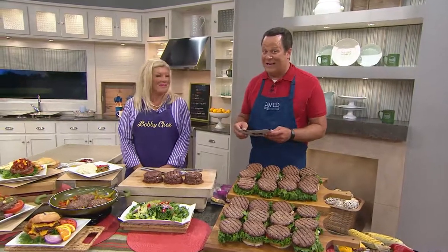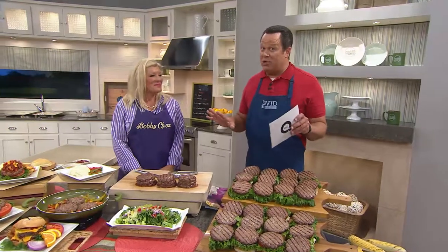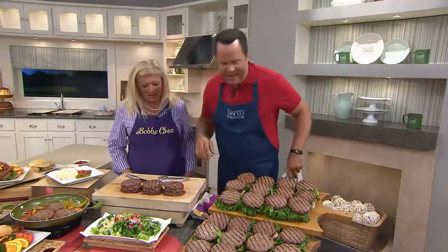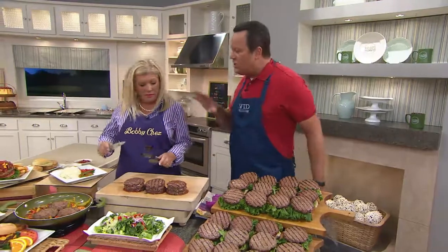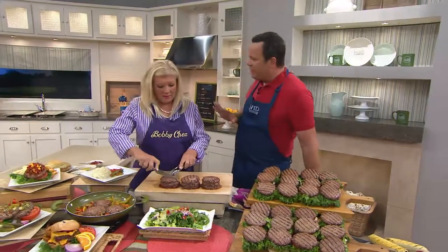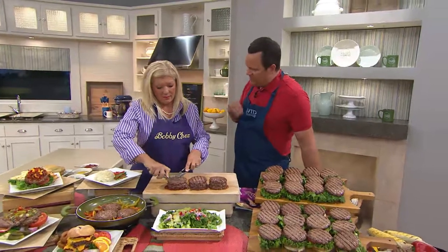Choice of 12 or 24 five-ounce short rib smash burgers. Bobby's wife Linda is with us tonight — not only is she married to Bobby, but she's a very integral part of the family business. Nice to have you here. Smash burgers are not just any hamburger. This is something very special and it's a mixture — tell us about that.